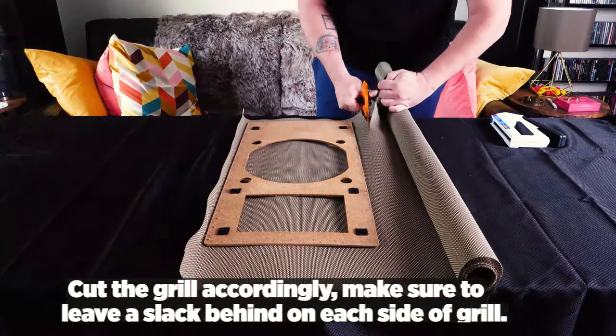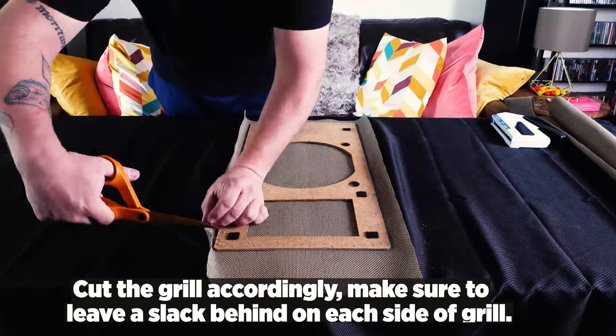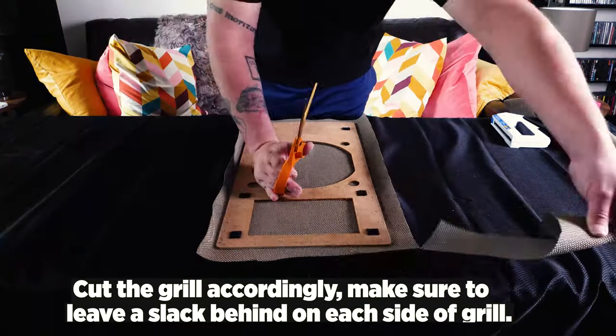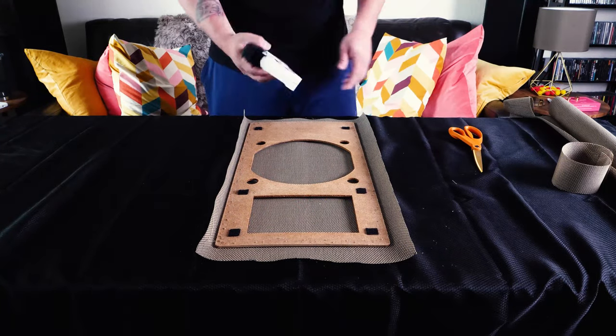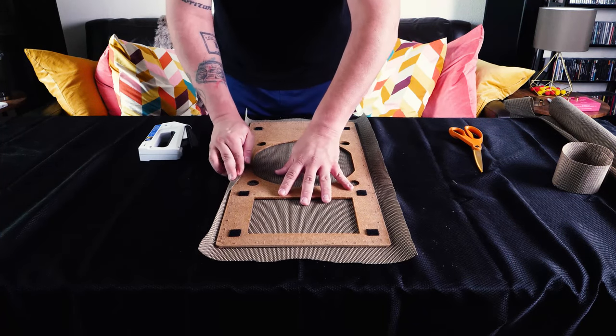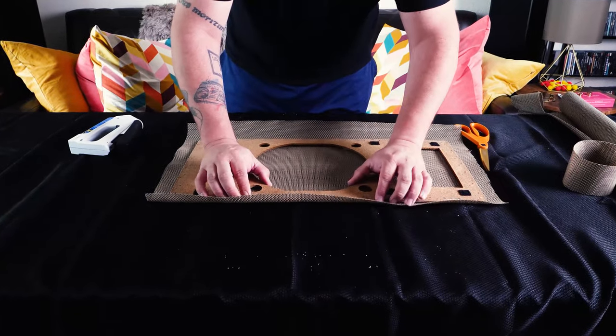The process is pretty easy. All you've got to do is cut along the lines of the grill, making sure that there is a little bit of slack left on each end. That way you can staple it correctly, because if you don't have enough it's going to be hard to staple, and too much means you start covering up those little Velcro tabs, which you don't want to do.